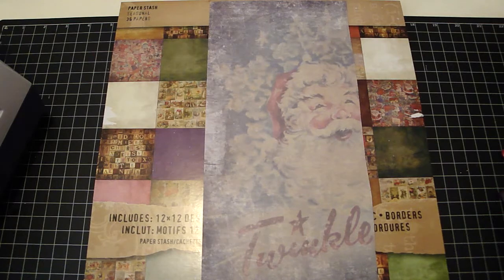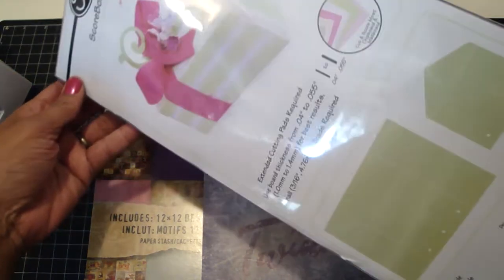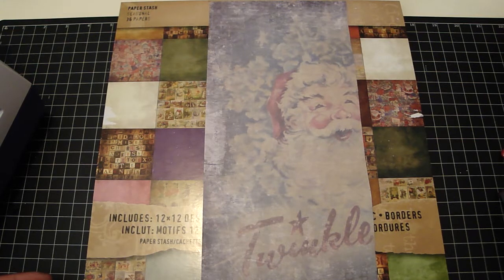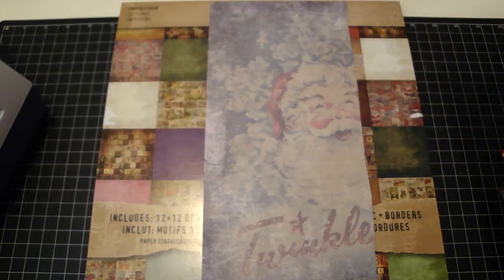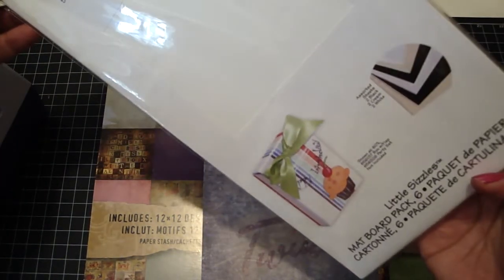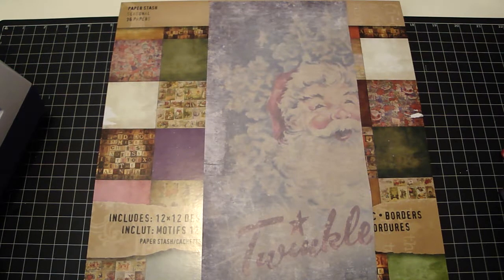I was looking through my Sizzix dies and I came across this one — it's the box rectangle, and it's one of those scoreboard dies. So I got out my pack of matte board; it comes in a pack of six. Last year when I was at the Sizzix warehouse sale I was asking one of the ladies there how these actually work.